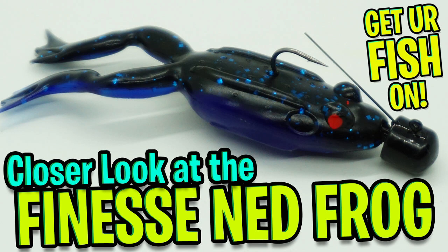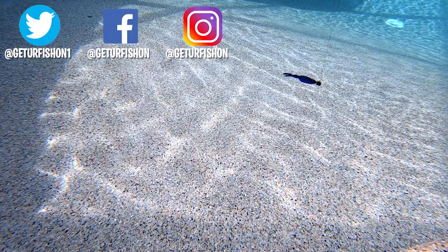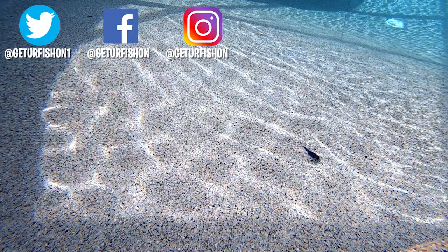Thanks for watching our closer look at the Lunker Hunt Finesse Nedfrog. Without further ado, take a kid fishing, get your fish on. Cheers!